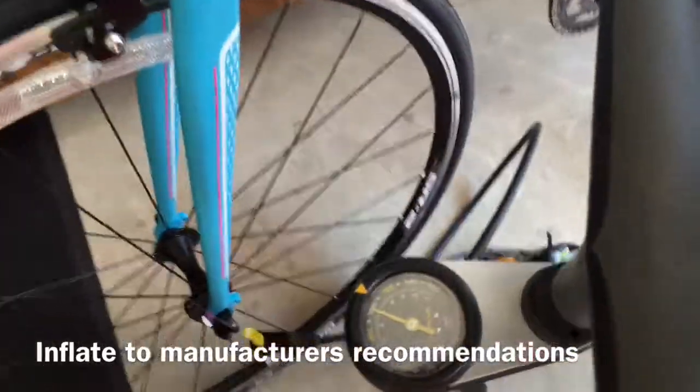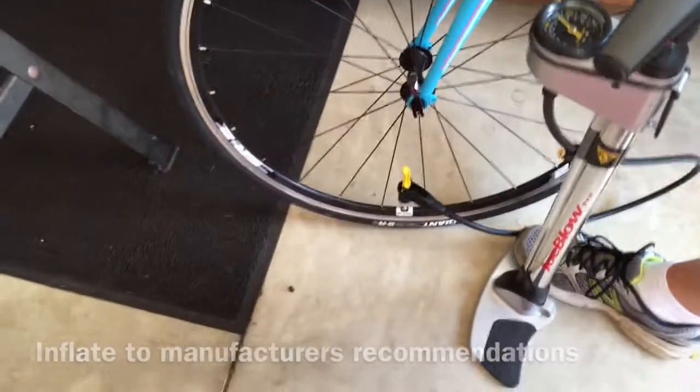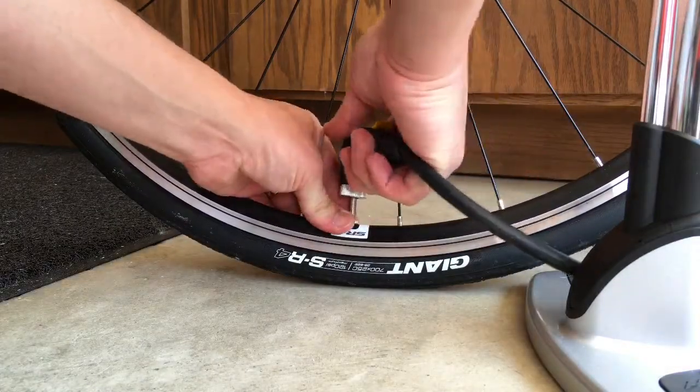Pump right at 100 psi. Then flip the thumb lock down and pull up to remove the nozzle.